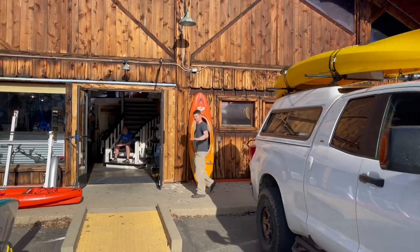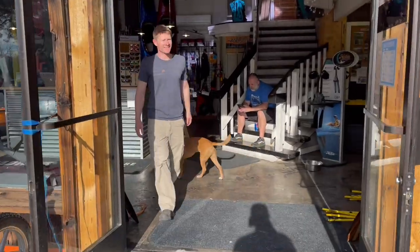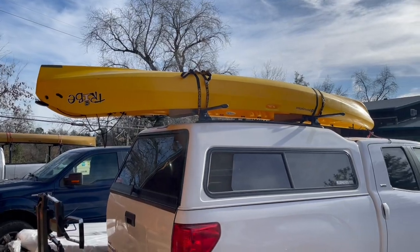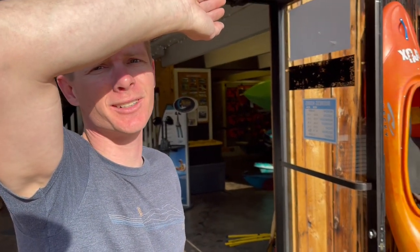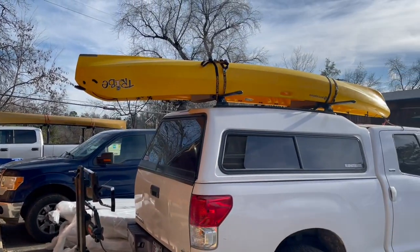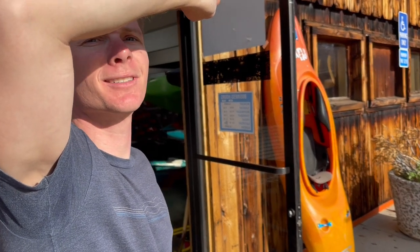We headed down to Headwaters Adventure Company. I found this in my neighbor's yard and I'm going to attempt to flip it — like sell it, make money, not on the water. It's got some cracks that I found. I wanted Matt to have a look at it and see what he thinks, see if they need to be addressed or what we should do. And if there's cracks, it should probably be addressed.